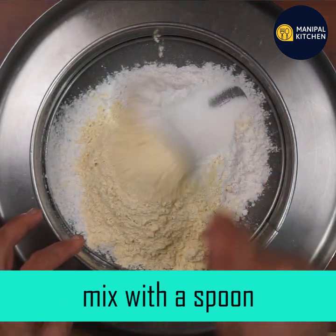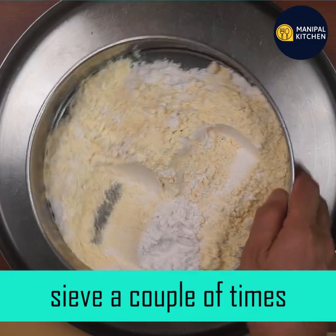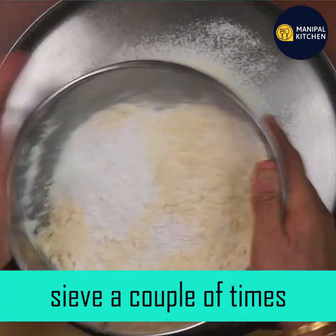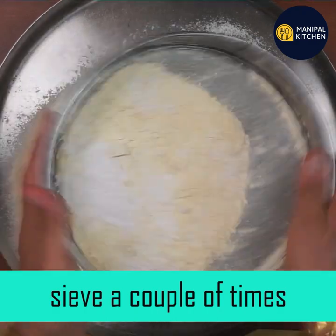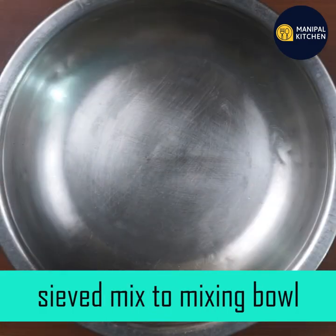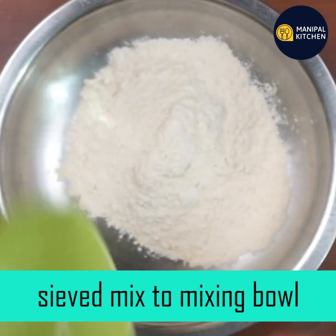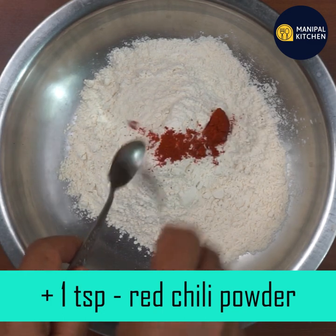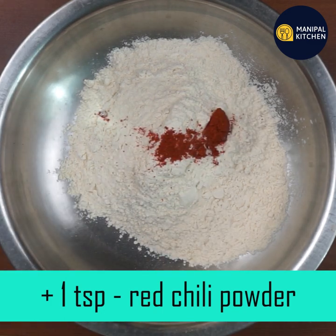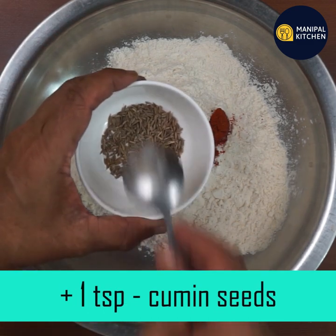I will try to mix the mixing bowl with 2 teaspoons of a mixing bowl.